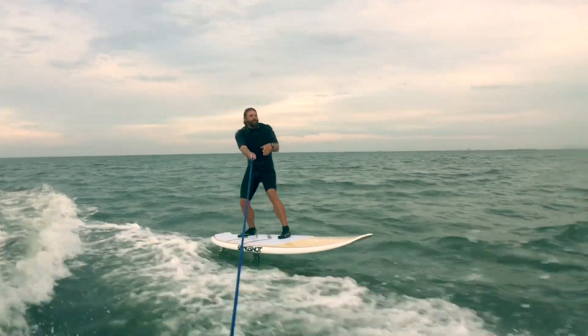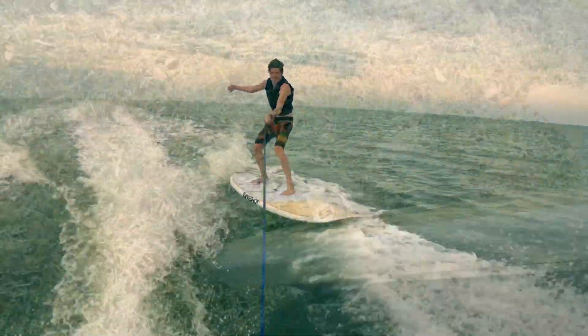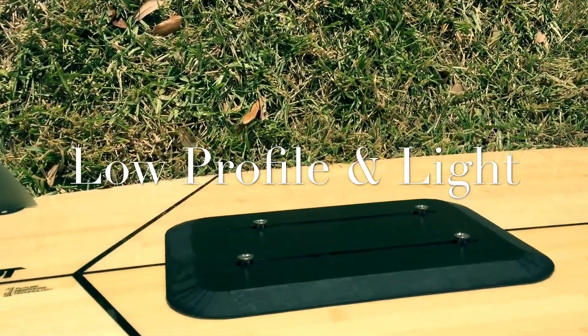You can install the foil mount on an SUP board for use in the waves. You can install it on a wake surfer for behind the boat. Its low-profile and light design makes it perfect for any board with a flat bottom.